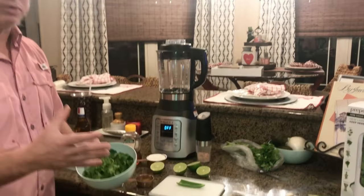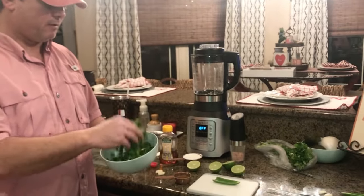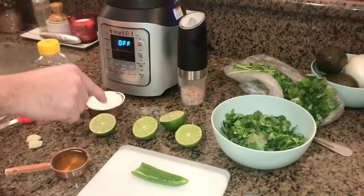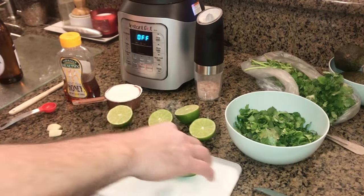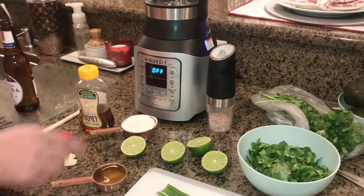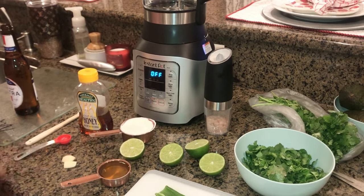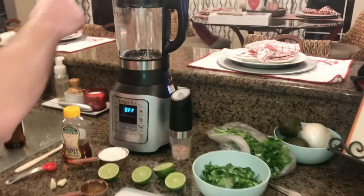I've got a whole bunch of cilantro — we've picked all the leaves off. I've got two limes I'm going to cut in half, using the juice of both. I've got half a jalapeño, half a cup of Greek yogurt that Amy made in the Instant Pot, a quarter cup of olive oil, a couple of garlic cloves, a teaspoon of honey, and some salt to taste.